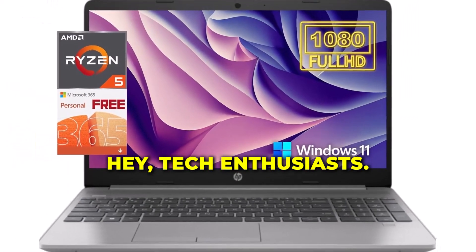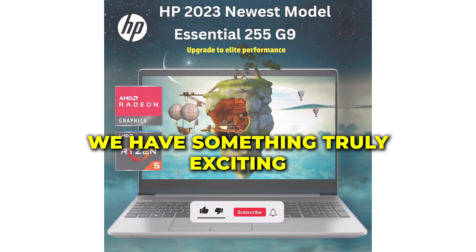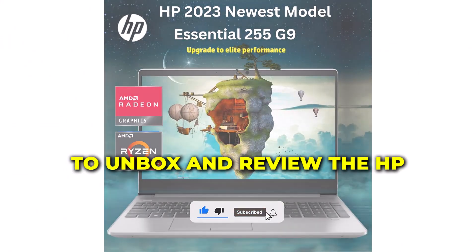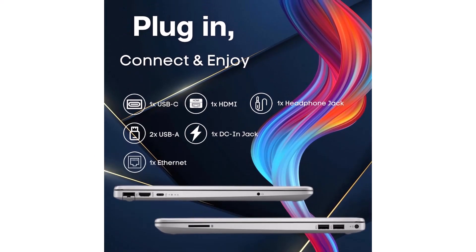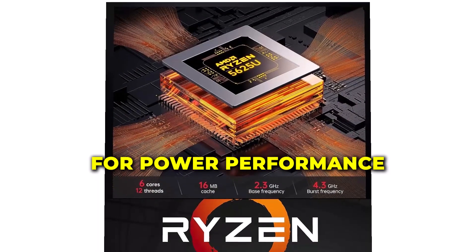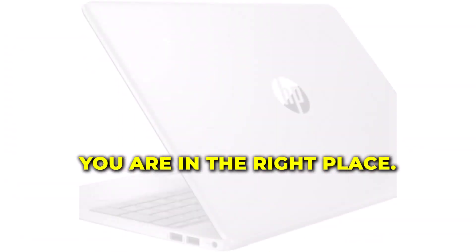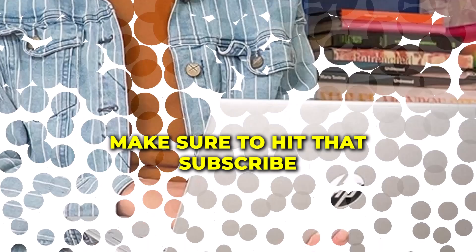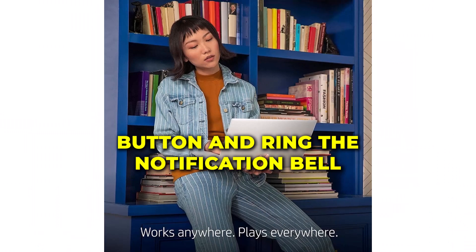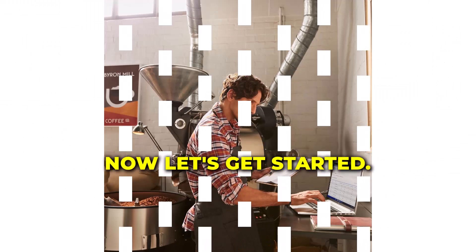Hey, tech enthusiasts! Welcome back to our channel. Today, we have something truly exciting to unbox and review: the HP Essential 255 G9 laptop. If you're on the hunt for power, performance, and seamless productivity, you're in the right place. Before we dive into the details, make sure to hit that subscribe button and ring the notification bell so you never miss our tech updates. Now, let's get started.